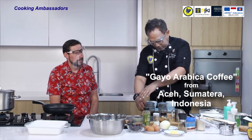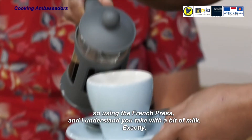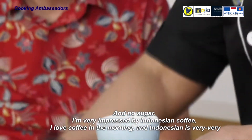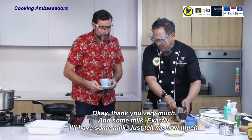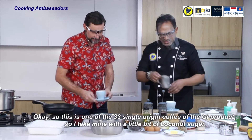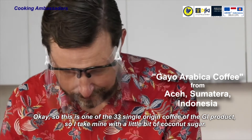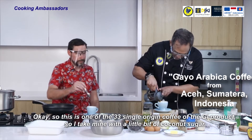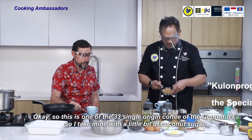We're using the French press, and I understand you take it with a bit of milk. Exactly, and no sugar. I'm very impressed by Indonesian coffee. I love coffee in the morning and Indonesian is a perfect one. This is one of the 33 single origin coffees among the GI products. I take mine with a little bit of coconut sugar.